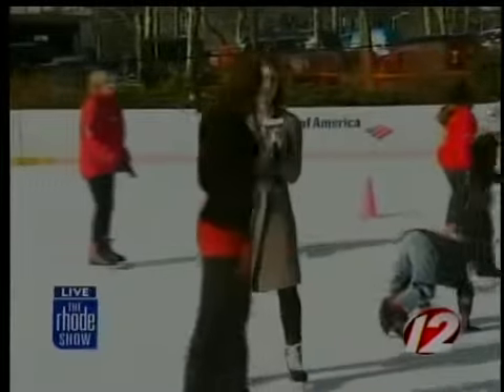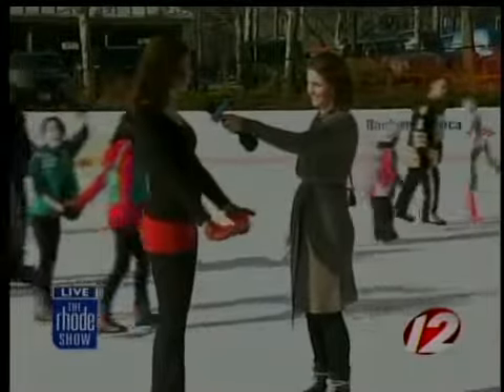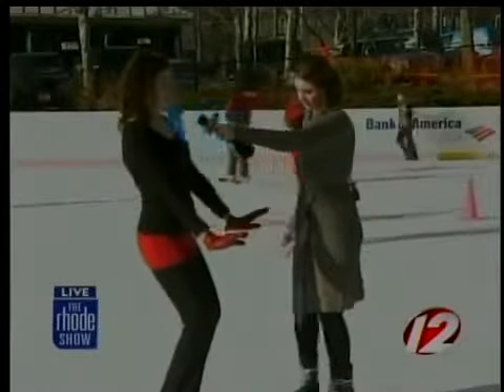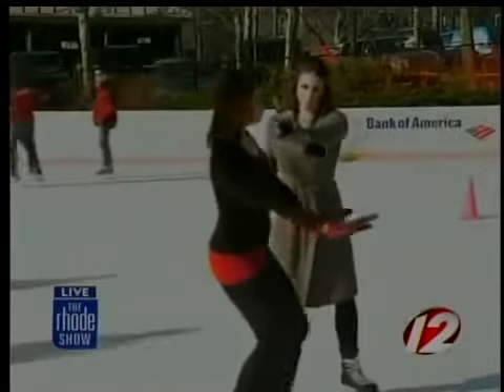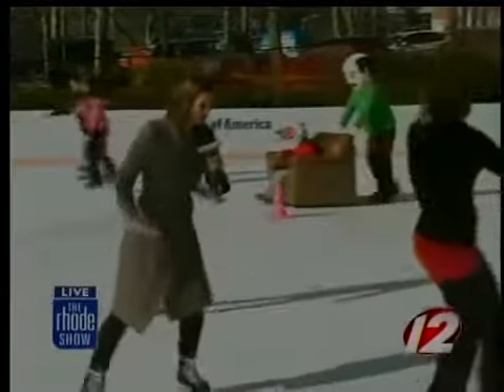Kim's going to get a little fancy for us and show us a more advanced technique. The next thing would be a forward swizzle. Using your inside edges, feet in a V, bend your knees like a spring, and as you push forward, stand up and pull your feet together. Let's try that one.